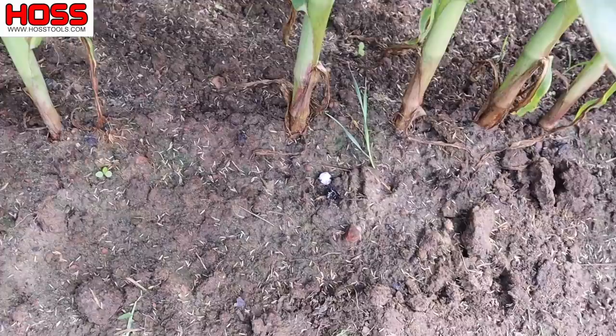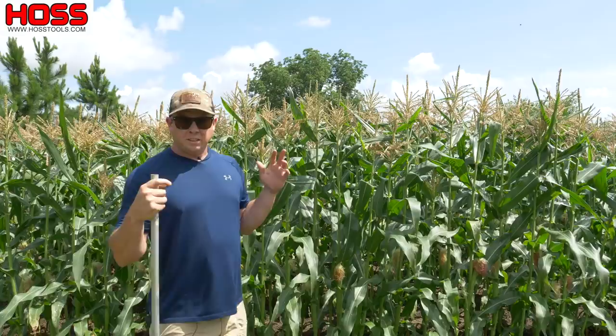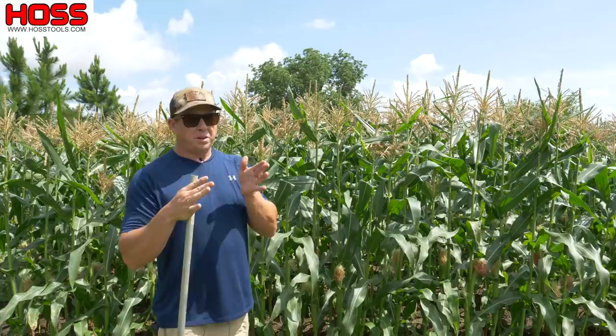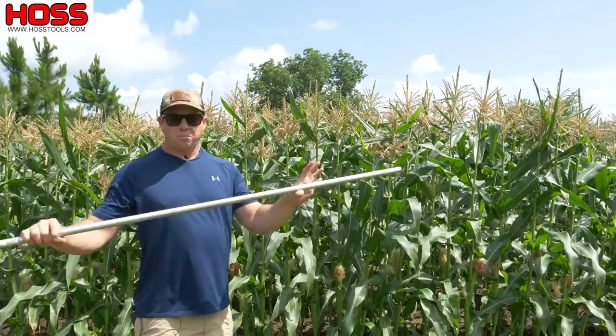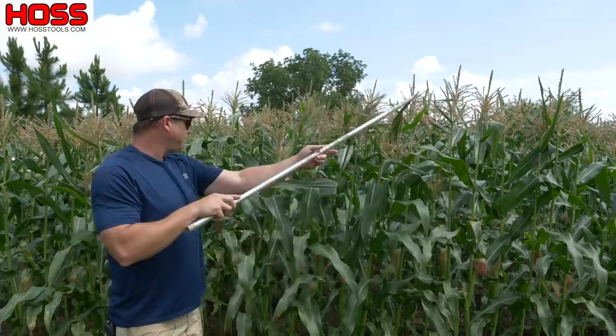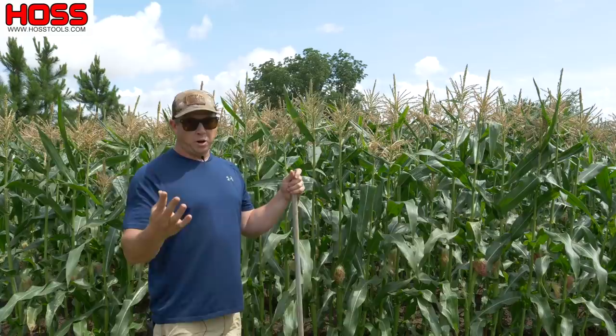We get plenty of wind here, so as long as we got enough corn planted in a relatively square plot, pollination is usually not a big issue. But if you're not getting a lot of wind, or maybe you just planted one or two rows and you're worried about pollination, take a long pipe or stick and go through here and just kind of brush back and forth across some tassels. That's going to make sure that pollen gets nice and scattered all over the place — a good little insurance policy.